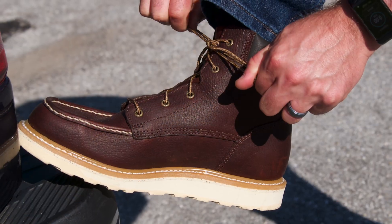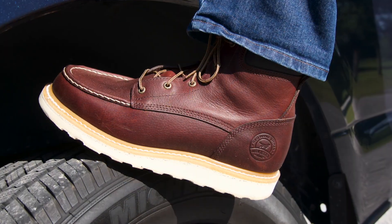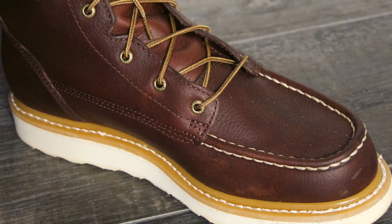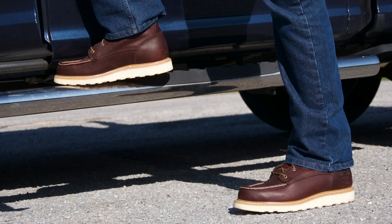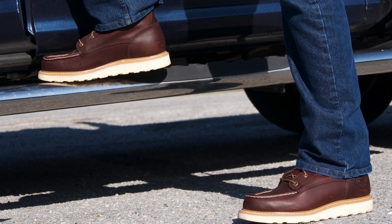Weighing in at 29 ounces in a size 13, these boots are very lightweight compared to many other mid-priced work boots. And if that's not enough, they also meet ASTM standards for electrical hazards, and the HRO soles are heat-resistant up to 475 degrees Fahrenheit. Suffice it to say, they should provide adequate protection for pros in more strenuous jobsite conditions.